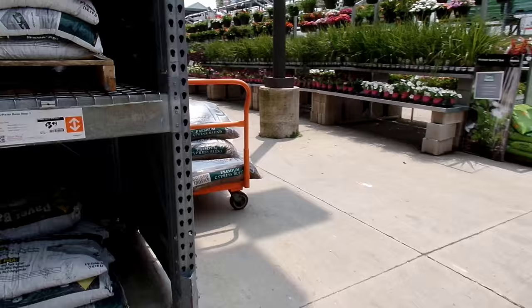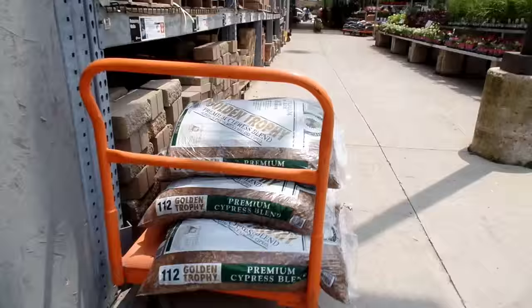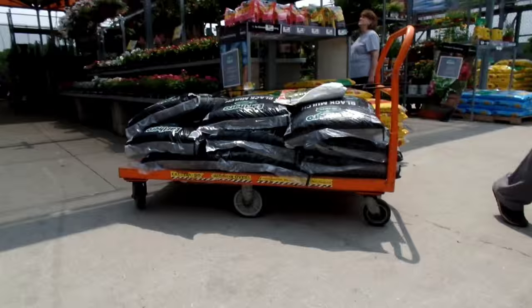There are all these abandoned carts of mulch everywhere — there's one right there, an abandoned cart of mulch, and there's another one right up there on the right. Is this like a problem? I don't know about that.